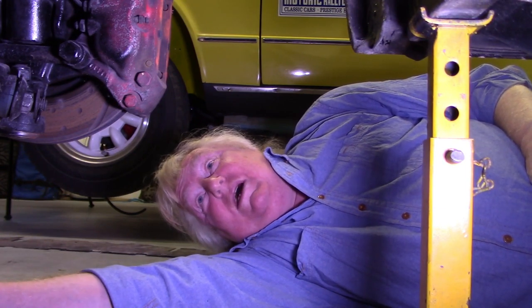Well that's about it for this episode of Repairs to this poor old Triumph TR7. Tune in same time, same channel for more mechanical mayhem on this poor old TR7, when you'll see me fit some camber caster adjusters to the top struts, hopefully. Bye for now.